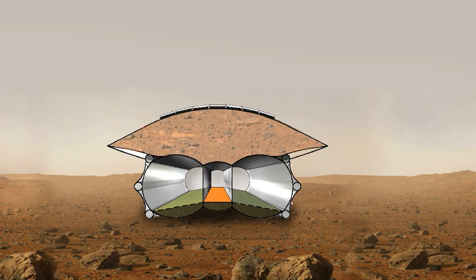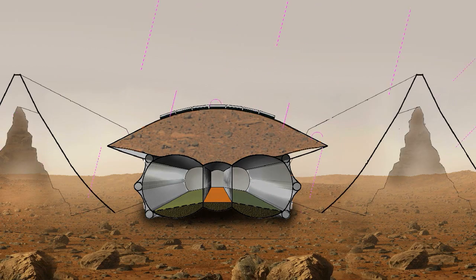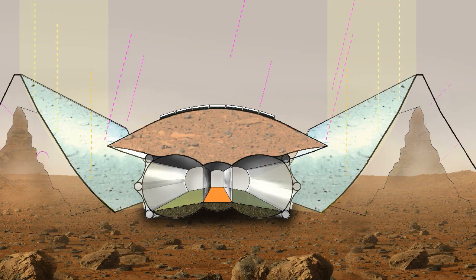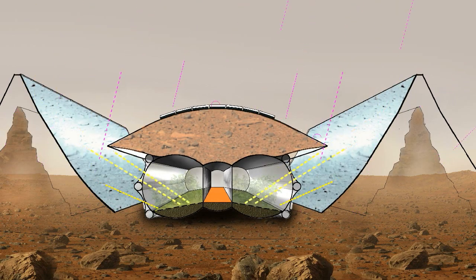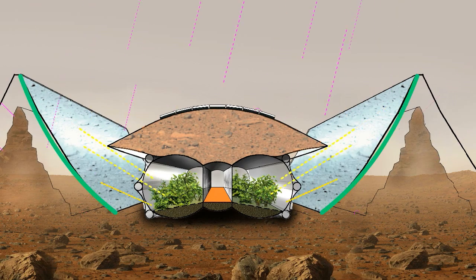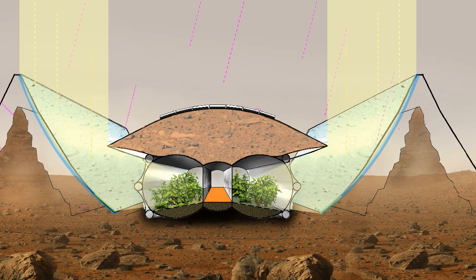Only the ceiling is covered with regolith. The side walls are transparent. Embankments shield from radiation coming from the side. Mirror membranes reflect the incoming sunlight vertically on the equator into the habitat, where plants produce oxygen and food through photosynthesis. The mirror membranes are curved to focus more sunlight from a bigger area into the habitat.